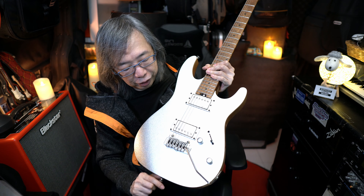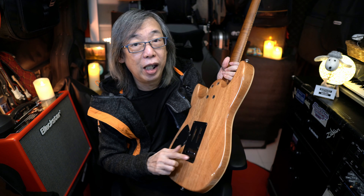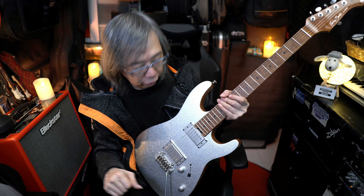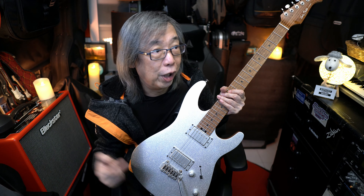This is a Wilkinson bridge. This bridge has no problem at all. The only thing about this guitar is the cavity behind, which is not wide enough for you to do radical dive bombing or pulling up more than a tone and a half.